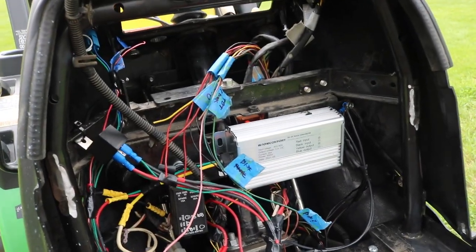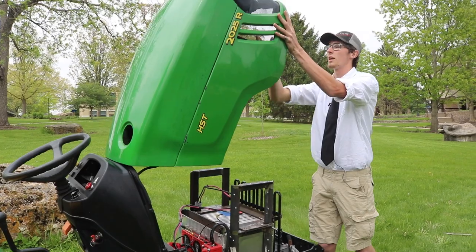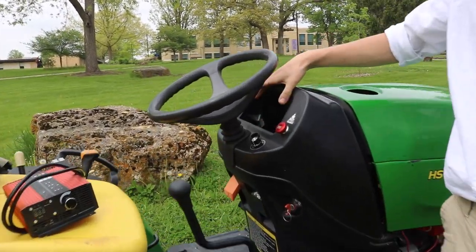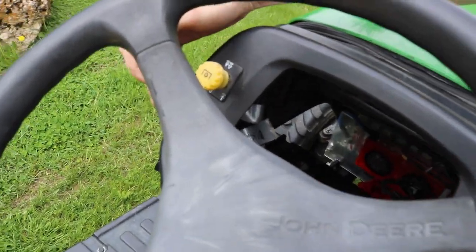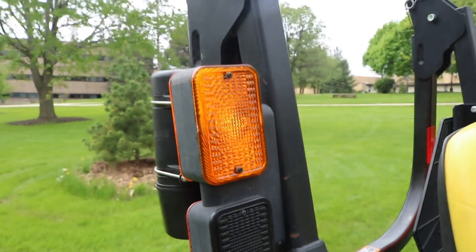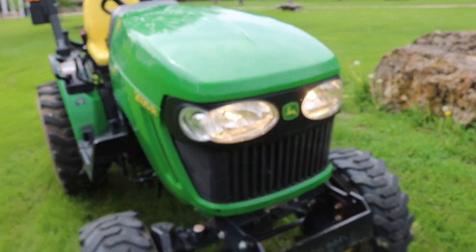The stock harness needed to be stripped down to take all the stuff for the diesel motor out of it. Most of that stuff is all still there — the lights, the hazards, all that stuff still functions as it normally would. Coming up onto the dash, we don't have the instrument cluster in yet, we're still working on that, but the PTO, the blinkers, the hazards, and the headlights still all function off of the normal. You can see hazards are working up front and the headlights are on.